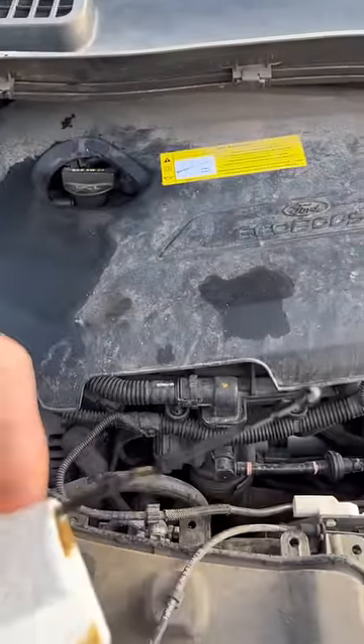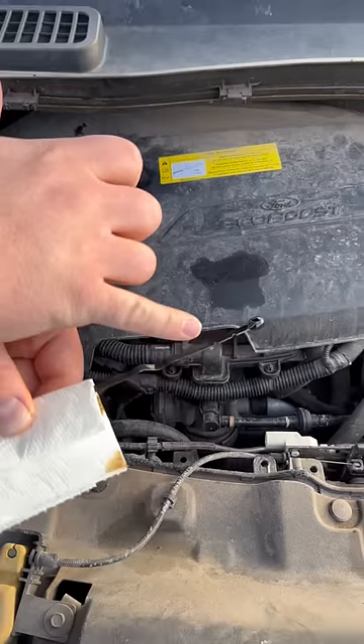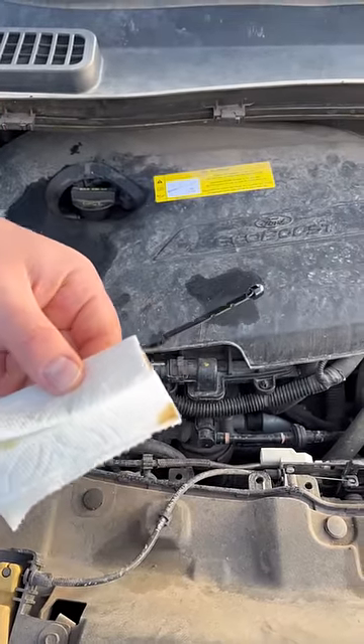You can see the oil mark goes actually above the max line, so we have more than enough oil in this car. And that's how you check the oil in your car.